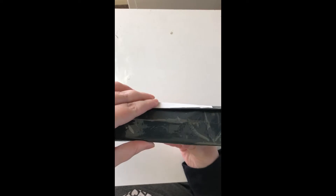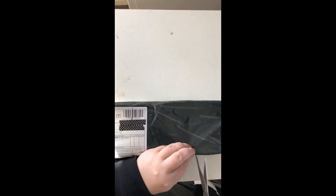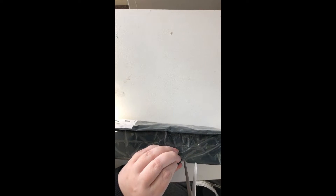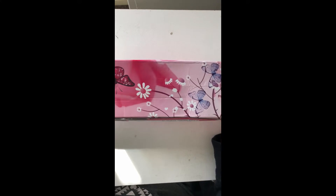It feels like it's in a box, it's wrapped in this black plastic. The box actually seems in pretty good condition — a little tiny bit squashed here but not much, so that's a good sign. There should be two diamond paintings in this order.